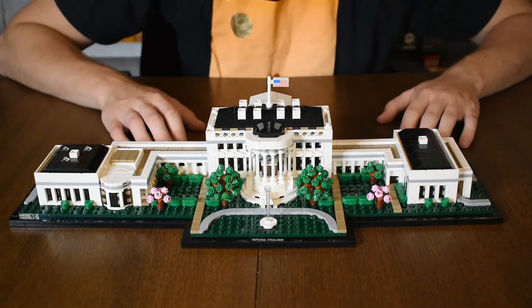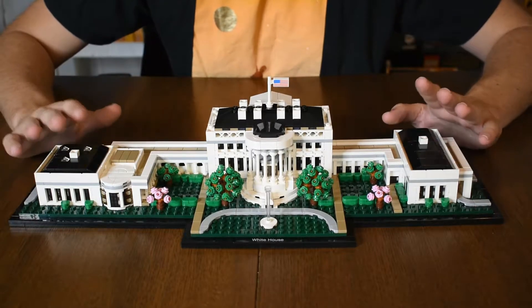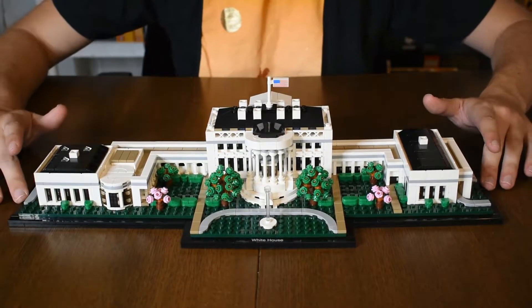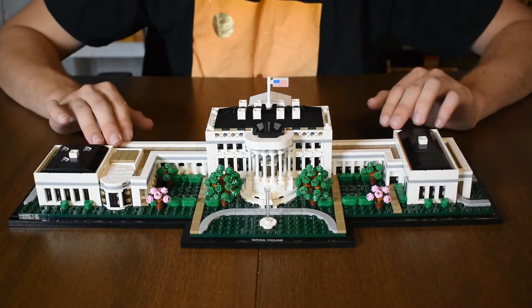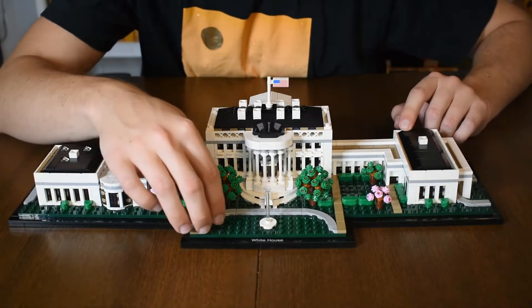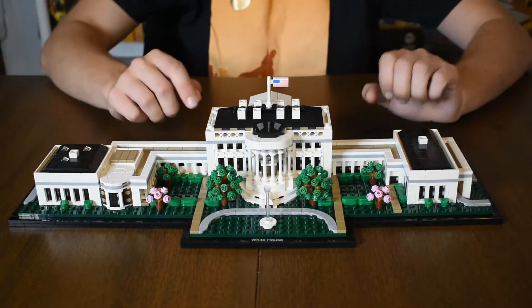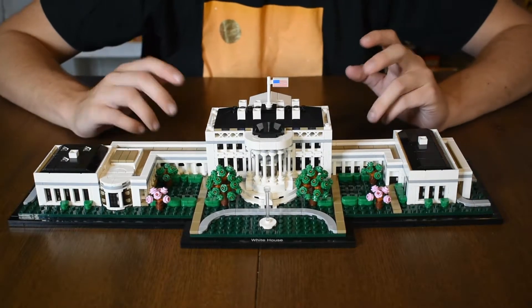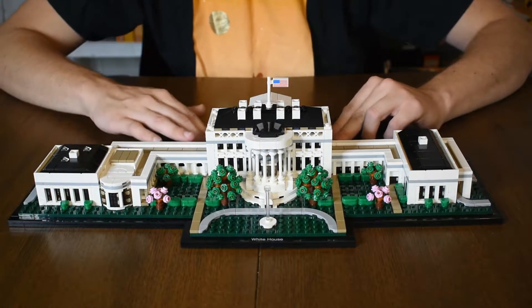Jumping into the set here, this set definitely leaves a pretty big footprint being 18 and a half inches long. It is very beautifully done with lots of tile work for the roofs and then the pathways and the roads. It's just very cleanly designed — the only studs I wish they would cover up would be the grass, but on the other hand it does look very nice either way.